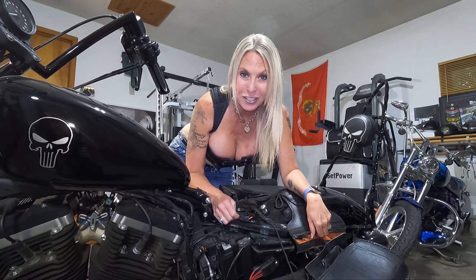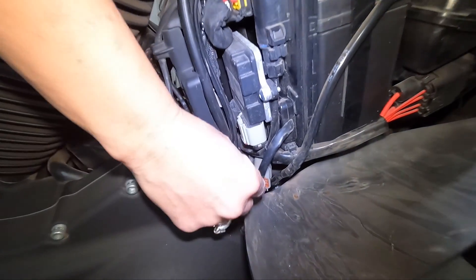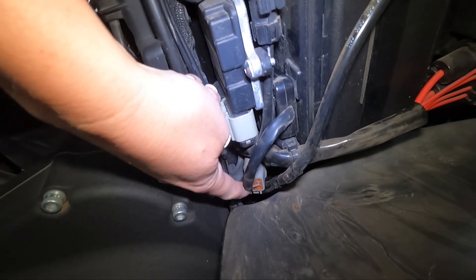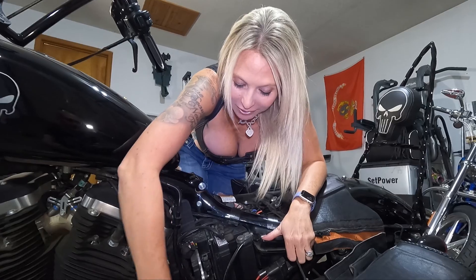Let me go ahead and show you where it's actually located on this 2014 883 Sportster. For this make and model, it is located right here — that's the diagnostic port.